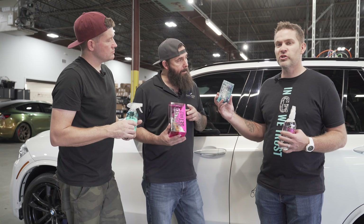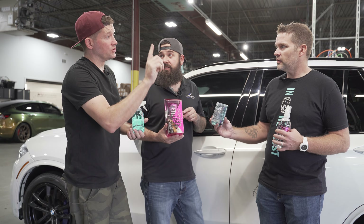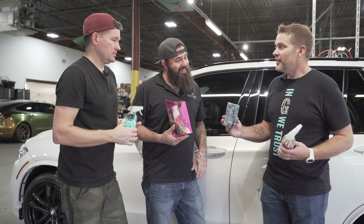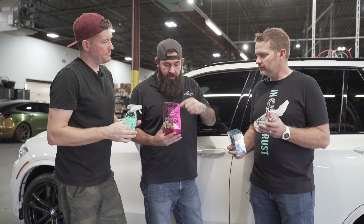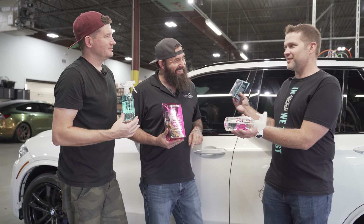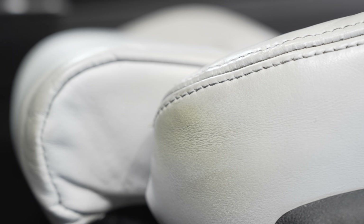What's the difference between Leather Shield and Leather Coat? Leather Coat will last a few months, while Leather Shield will last up to a year. If you're doing maintenance, you can put Leather Coat on top of Leather Shield. And this is a mild cleaner, but there's something a little stronger just in case this interior needs some extra love.